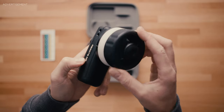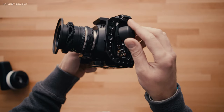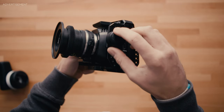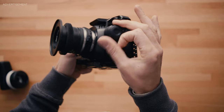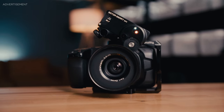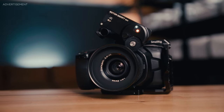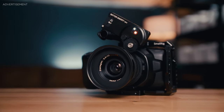You also get a focus wheel, so you can use it as a wireless follow focus. There's a big hand wheel which is pretty nice, or a smaller one you can attach to your rig. For the price of around $500, what you get — a LiDAR autofocus system plus a follow focus hand wheel — I think the money is well spent. Just to confirm: it works with every camera or lens you're going to use.